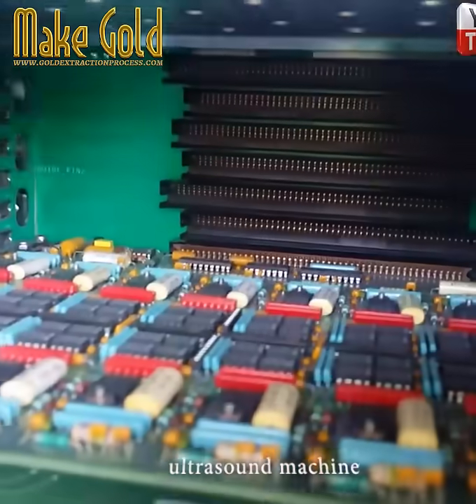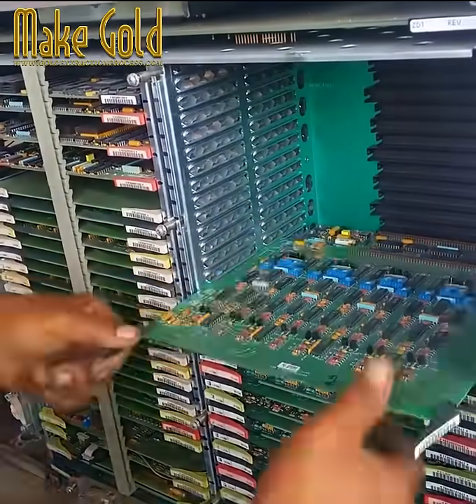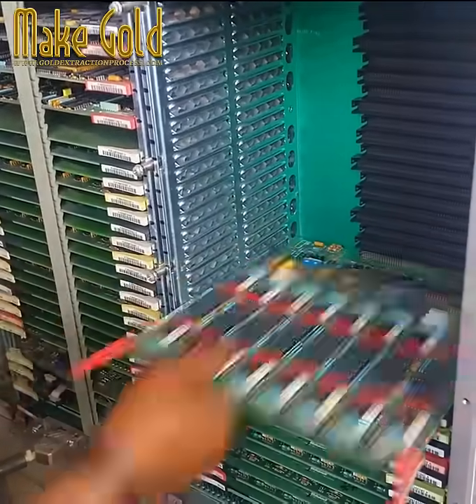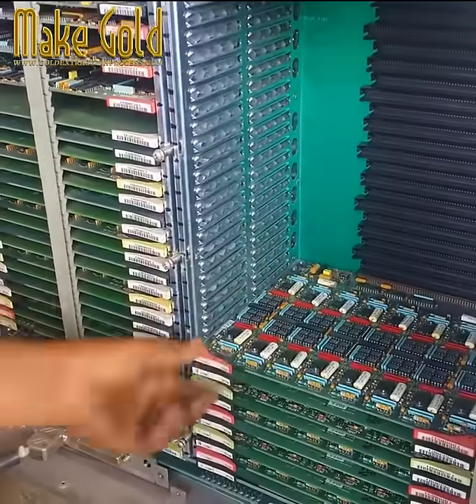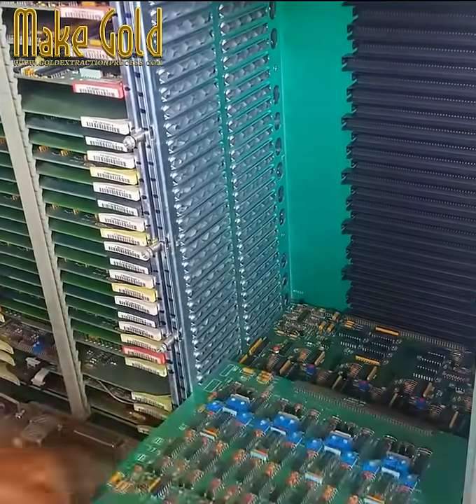The Golden Opportunity in Obsolete Electronics: Unveiling the Hidden Treasure. In our rapidly evolving technological landscape, electronic devices quickly become obsolete, creating mountains of e-waste. However, hidden within these discarded gadgets lies a treasure trove of valuable materials, with gold being one of the most sought after.